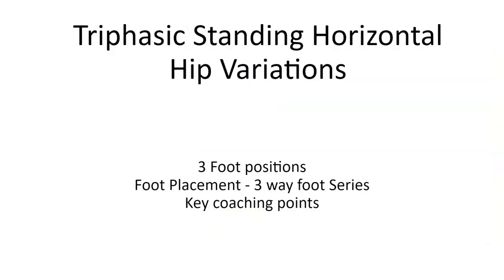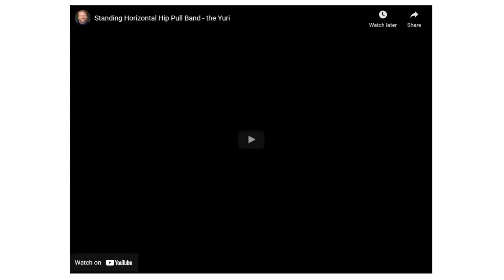The triphasic standing horizontal hip variation has three key factors. There are three foot positions for the three different exercises — it's just foot positions, the same exercise with three foot placements. What you'd want to do is look up a foot series on my YouTube page. I'll link the slides below this video. Key coaching points are what I'm going to give you to make sure this transfers for your athlete.